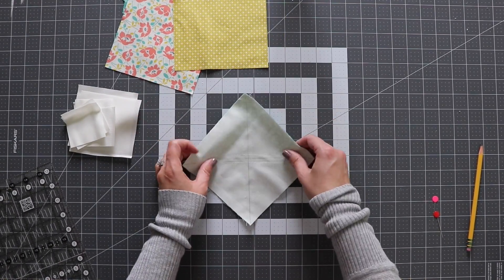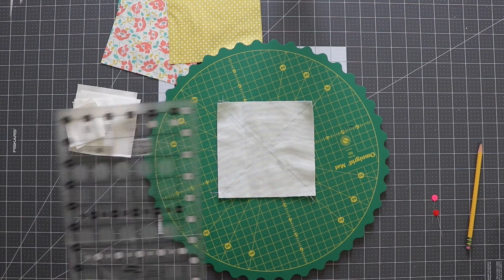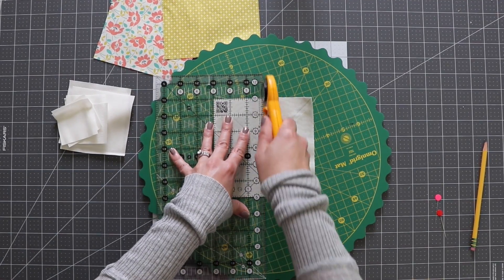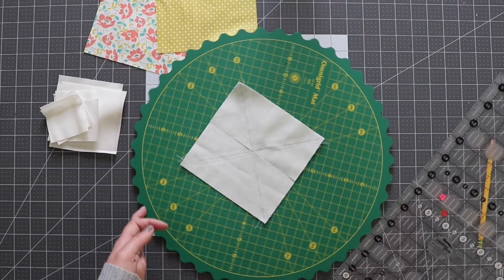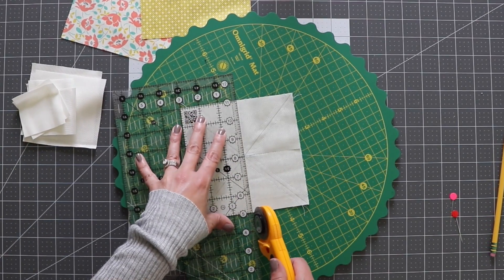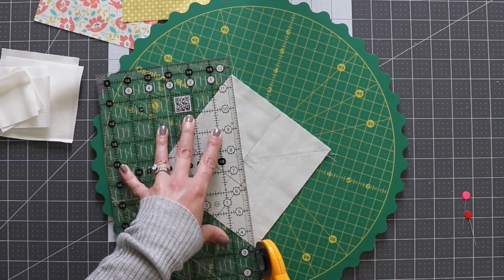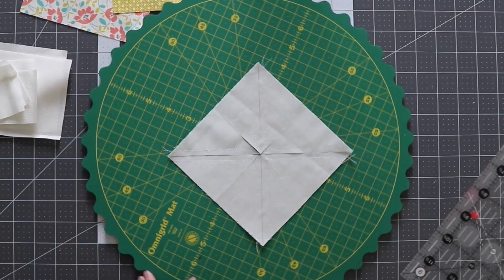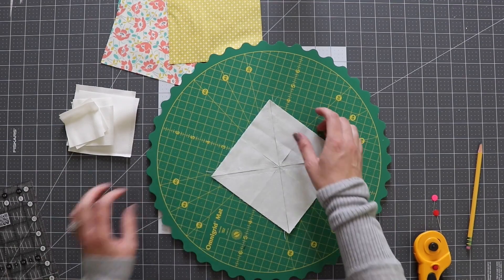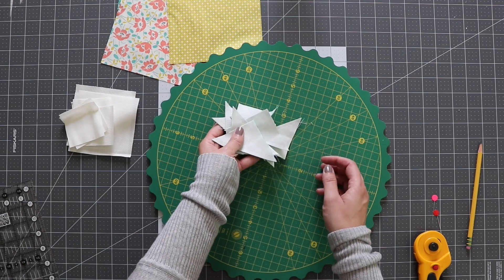I have my lines sewn. Now I'm going to cut this halfway on both sides. If you have a rotating mat, that makes this a lot easier. This block is 6 inches, so I'm measuring 3 inches from the side and cutting right up the middle. I carefully lift this up, give it a turn, and repeat — 3 inches from this side and cutting right up the middle again. Then I'm cutting on the pencil lines I drew earlier. Just like that, we have 8 half square triangles. Now I'm going to press these towards the dark fabric.